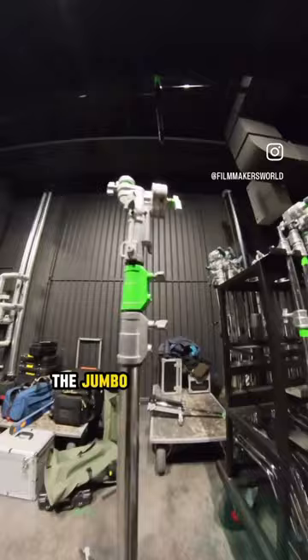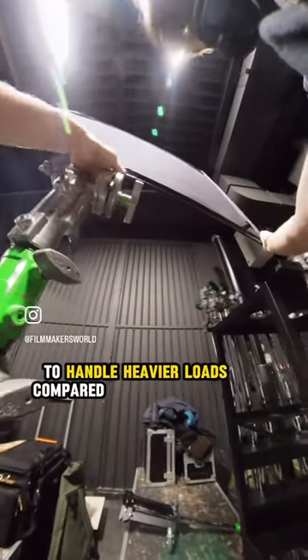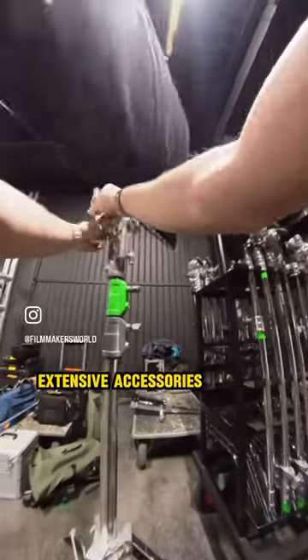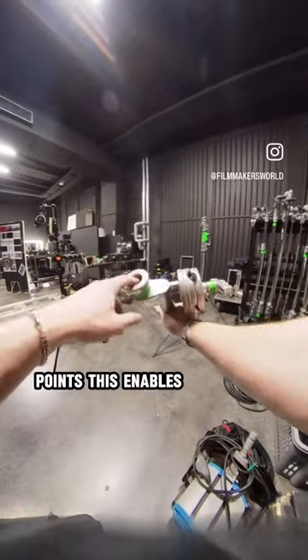It works just like a normal grip head, but bigger. The jumbo designation signifies its capacity to handle heavier loads compared to standard grip heads, making it suitable for setups where more extensive accessories are used. It also features multiple attachment points.